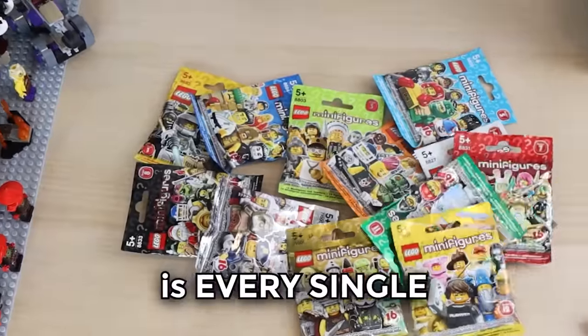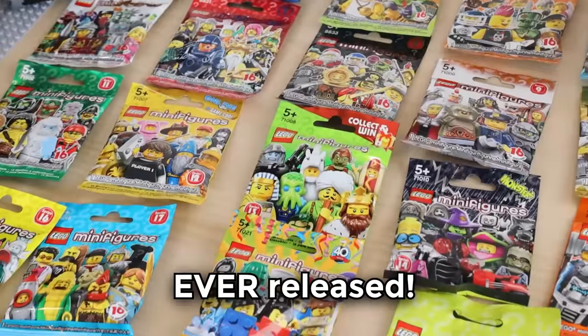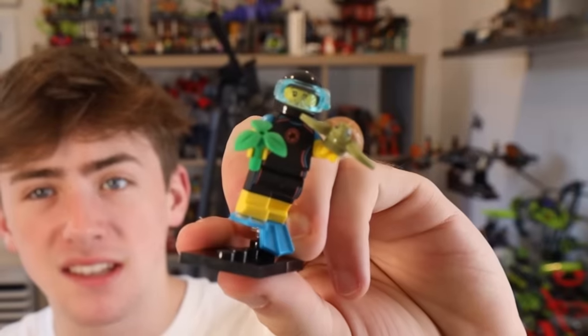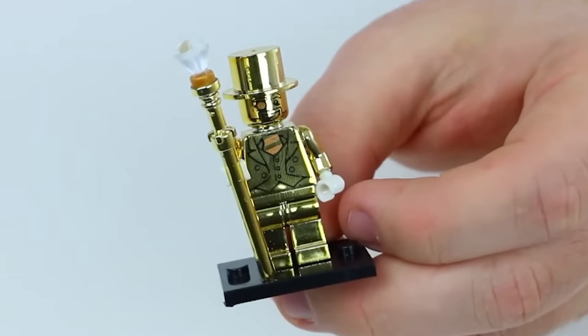Fellas, this right here is every single minifigure pack ever released. And today, I'm going to be opening every single one of them to try and find some of the rarest minifigures of all time.